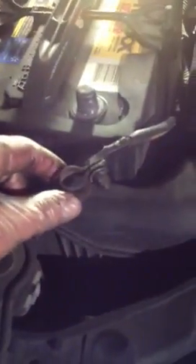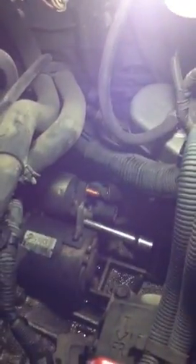Changing the starter on a 2003 Nissan Altima 2.5. First thing you want to do is remove the negative battery cable. That way when you're moving the ratchet you don't accidentally bump the positive terminal down there on the starter solenoid.